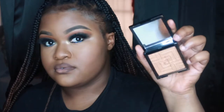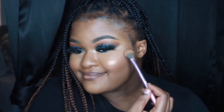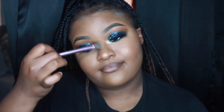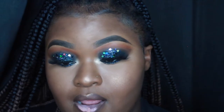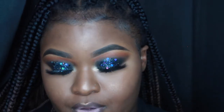Now I'm going in with Royal Hotness from Dose of Colors — I love that highlighter so much. I actually broke it that same day; it crumbled up and I was so mad. That was Nick's liquid lipstick in Baby Doll and I just placed that in the center of my lip.